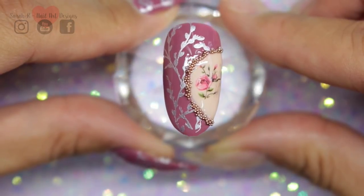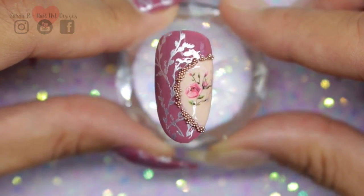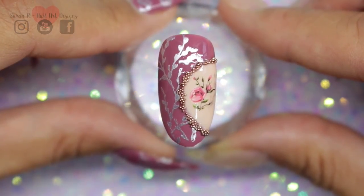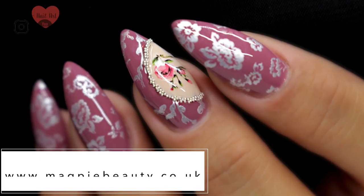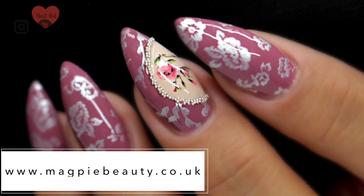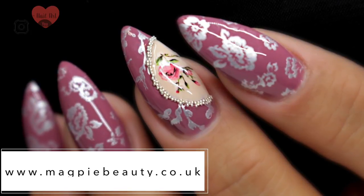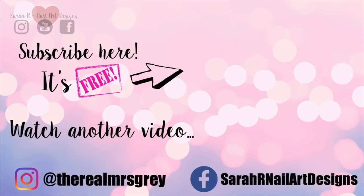And this is the finished nail! I really hope you enjoyed this one guys and it's given you some inspiration. Thank you to Magpie for sending me the autumn collection - I absolutely love it, so go and check out Magpie Beauty if you wanted to purchase any of those gels. Thank you so much for watching, and I'll see you in the next one - bye bye!